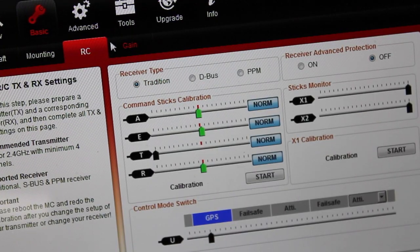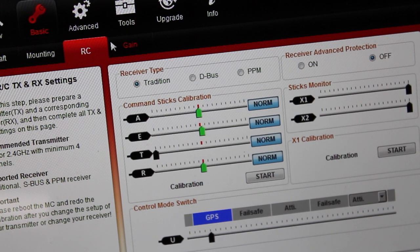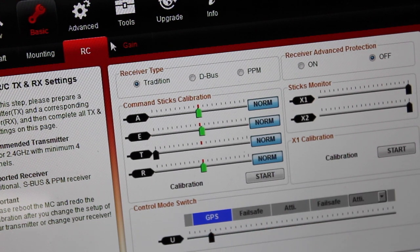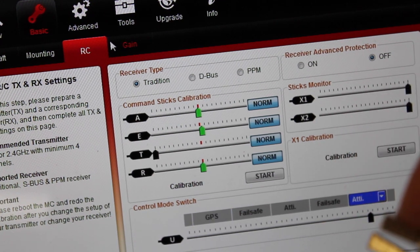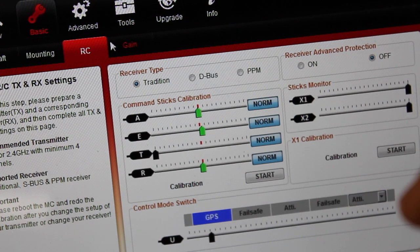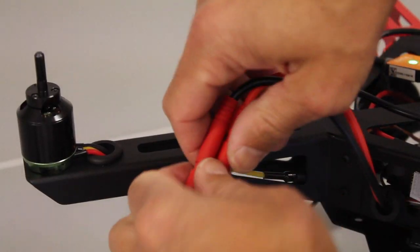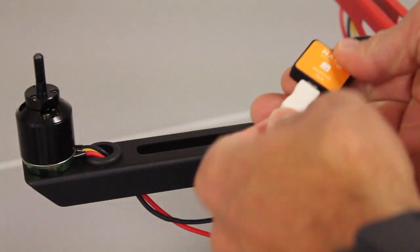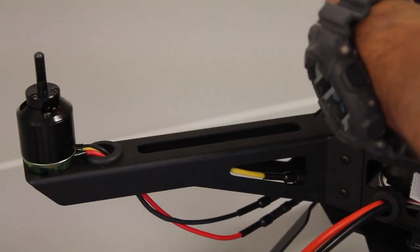The last thing we need to do to fly the X-ProHeli with the NASA V2 is calibrate our GPS and compass. The control mode switch is set to GPS, and I have this wired from channel 5 on my receiver to the U-port on the NASA. We'll use this to enter GPS calibration mode. We're going to power down the X-ProHeli and remove the programming cable, then put the programming port back in its place.